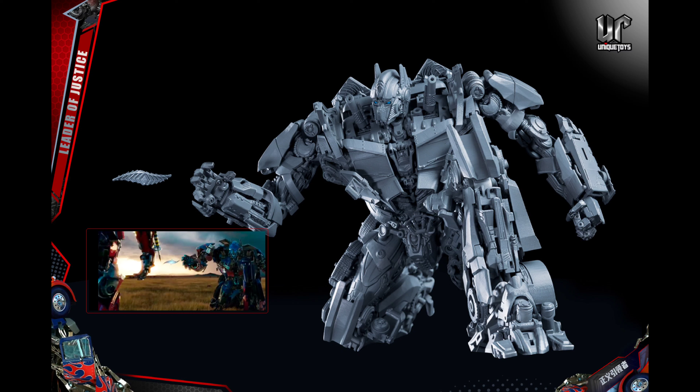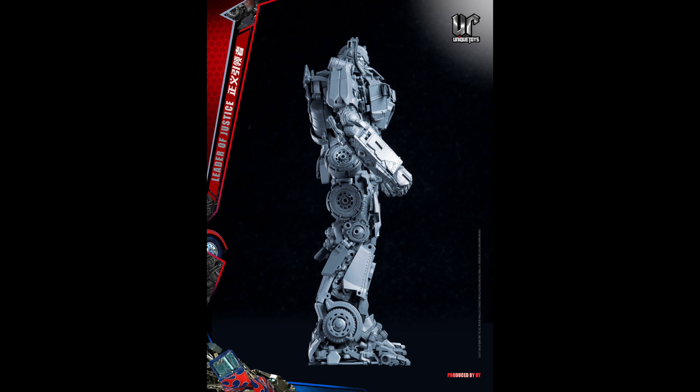We just have to wait and see. Sometimes these third-party companies pull out some black magic and it's not as expensive as we thought. But look at all the joints in those hands — that is insane. This looks like it's going to be a freaking amazing figure. These are just early prototype shots and they are unpainted, so we don't know what the QC is going to be like once this eventually releases.